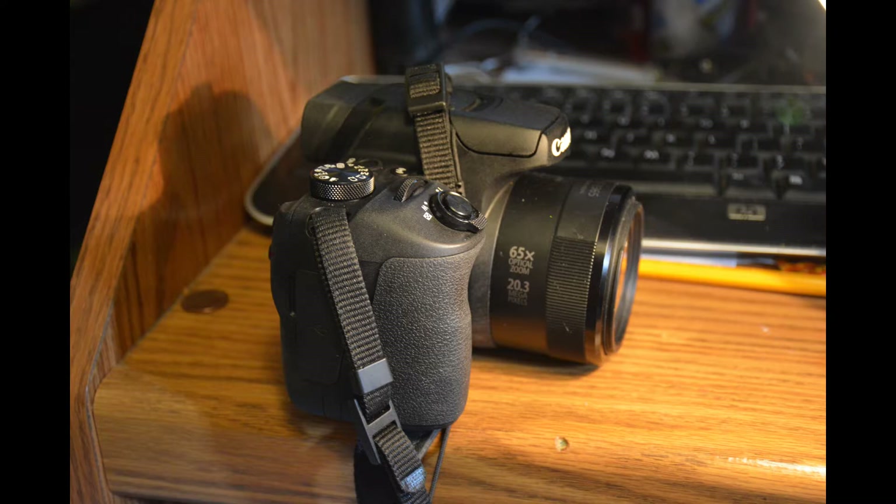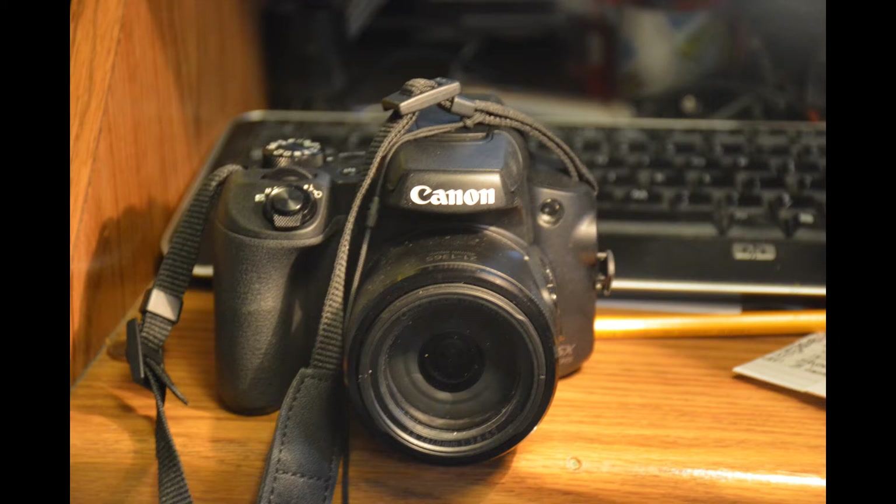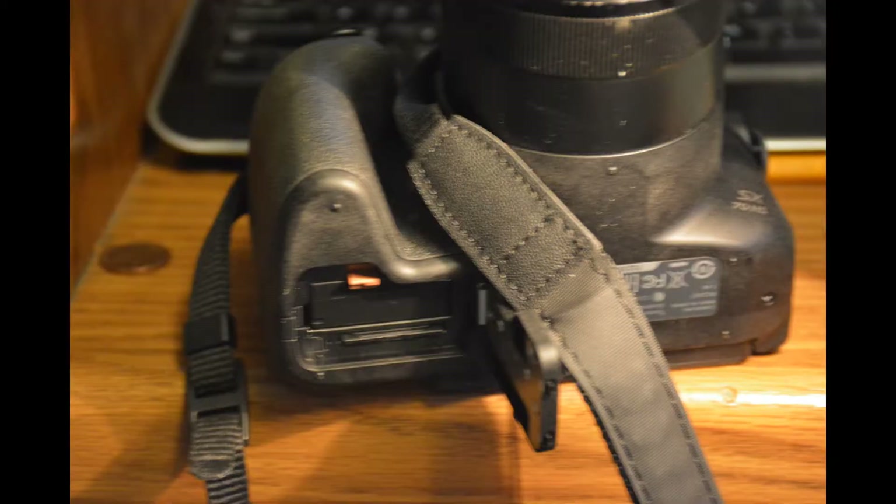Some of the disadvantages of this camera are it has no hot shoe, it requires good light because of the small sensor, there's no USB charging, and there's only one SD card slot.